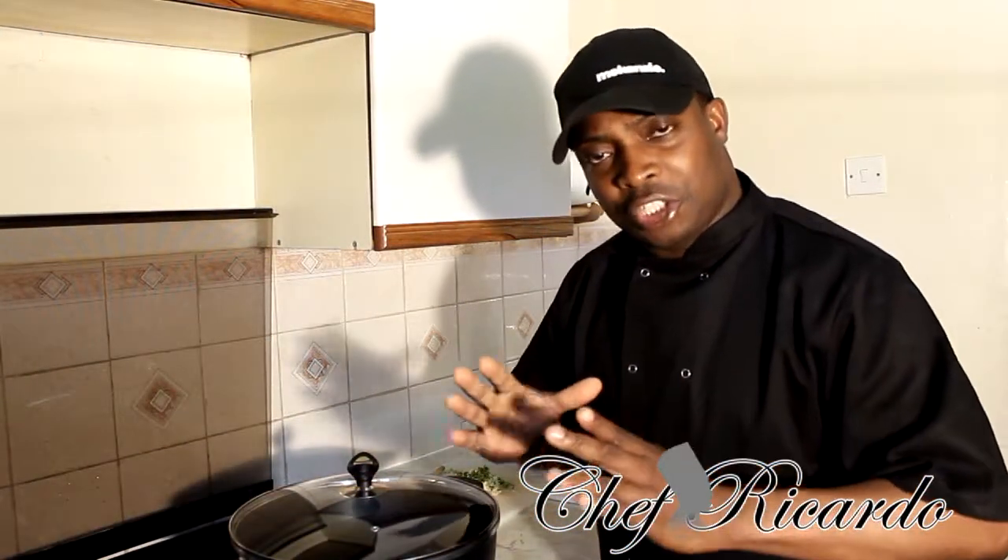Today we're going to make some lovely chicken stew. I got a request on my YouTube channel about two weeks ago and today I decided to make it for you guys. In Jamaica they call it brown stew chicken, but in different countries they call it chicken stew, so today we're going to make it.